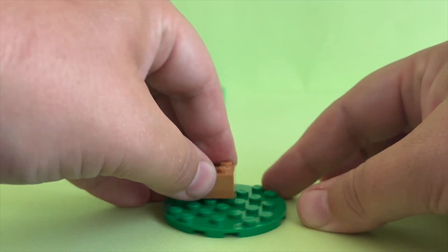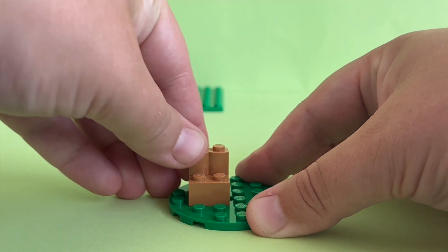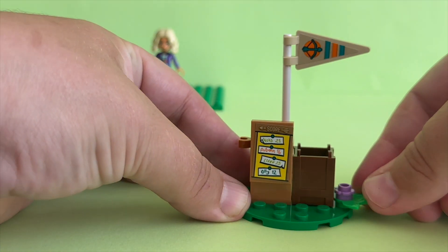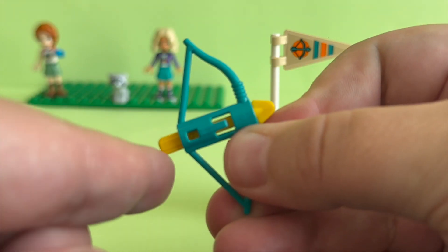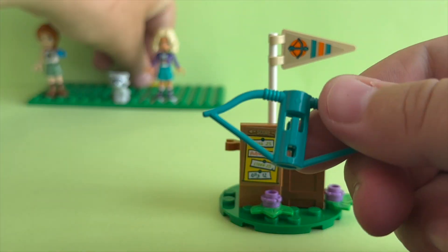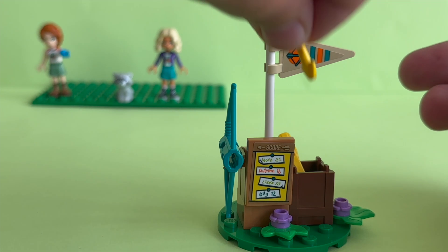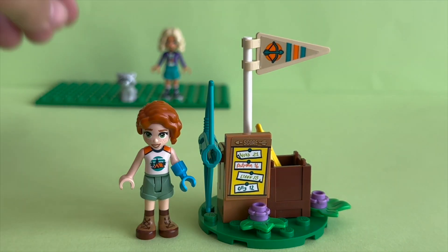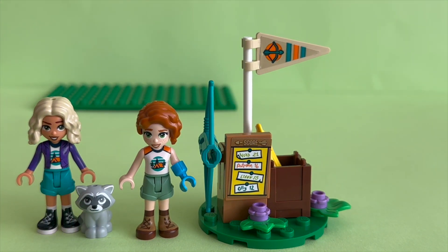Okay, let's start building. First I'm building a small section for archery storage with a box for the arrows and a place to hold the bow. We also have the scoreboard in this section, where we can see that Nova is in first place, Autumn in second, Leanne in third, and Ollie in fourth.